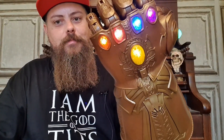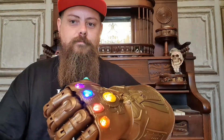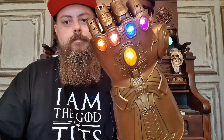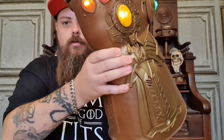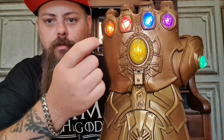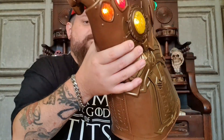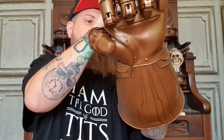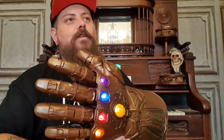Let's all hear the sound of the glove powering up for the snap. This is awesome! It's actually movement activated as well, and then you press this lock button and that locks it in display mode where all the stones are glowing and shimmering. It's got all of the Infinity Stones on there.